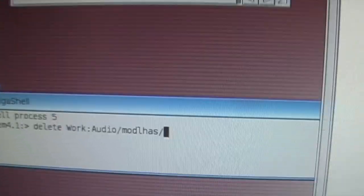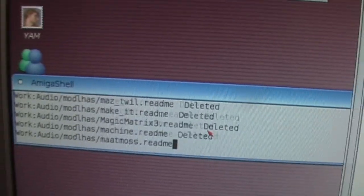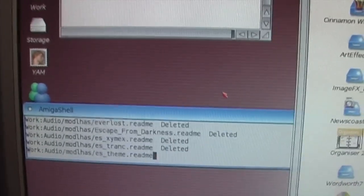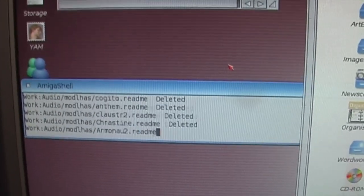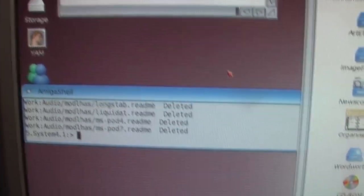We'll do a wildcard in there, and that will get rid of all of the text files that are in there describing what the songs are. So that will allow me to uncompress all of the archives and then get playing a few modules for you. That's all of those done.